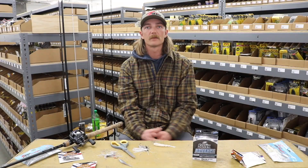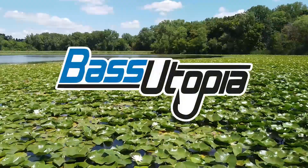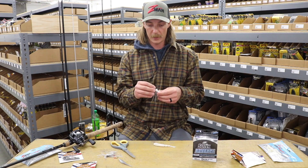What's up guys? I'm Seth Fyter and I'm going to show you how I rig my chatterbait. My favorite is a half ounce Jackhammer from Z-Man. This is Clearwater Shad, one of my favorite colors.